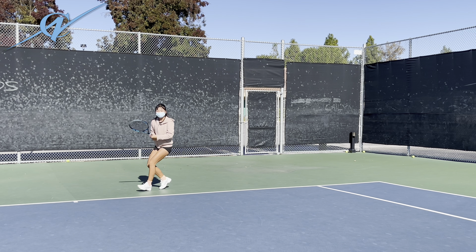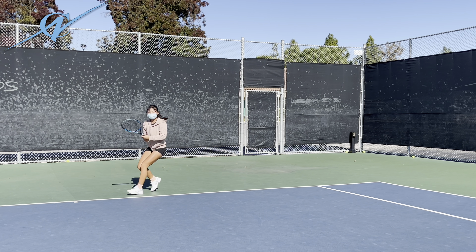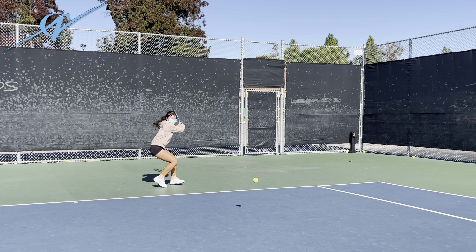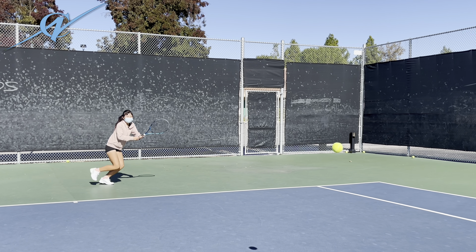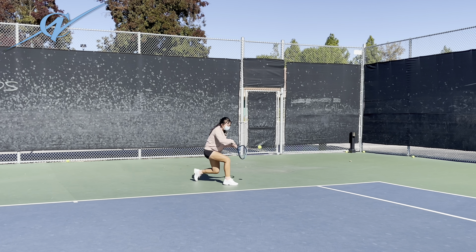Okay, so now here comes some fastball. You gotta get to the ball — you're reaching for it. Good. Good. Good. That's it. Good, I like that.